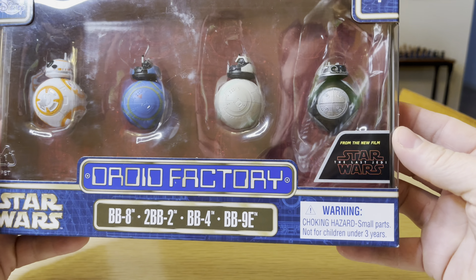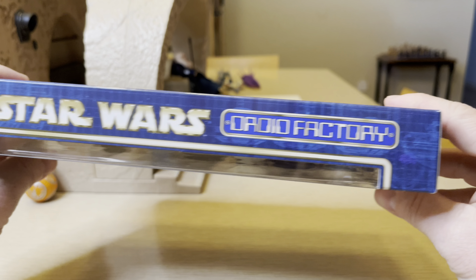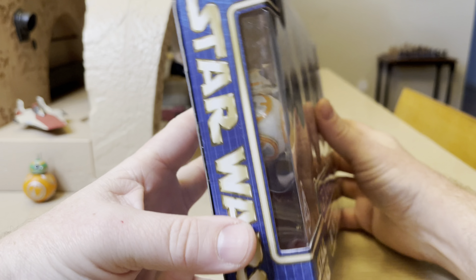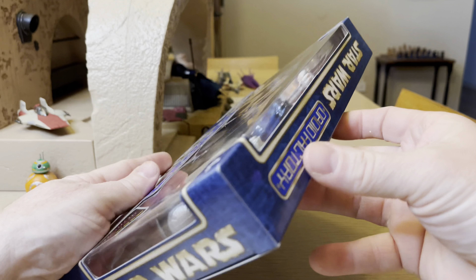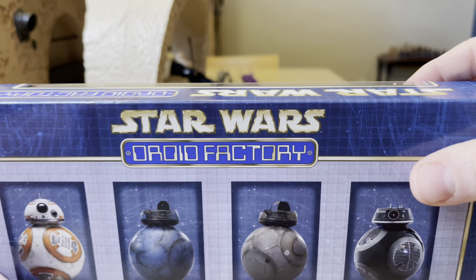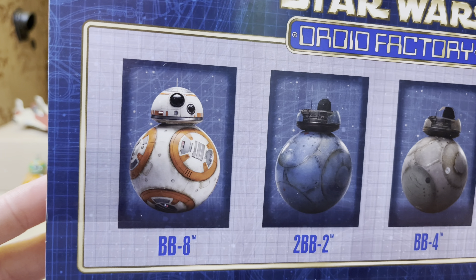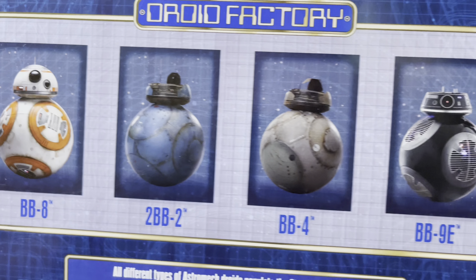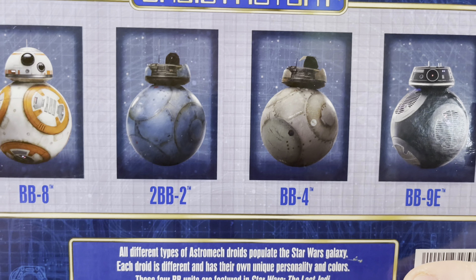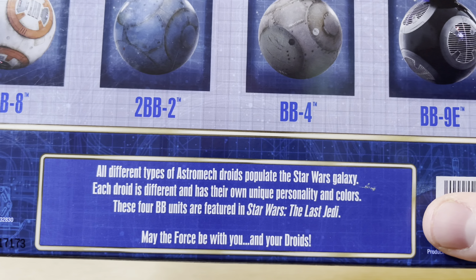What's up everybody, Stormy Cloud 21 here again. Today we're going to look at this Star Wars Droid Factory set. This is Star Wars: The Last Jedi Droid Factory, and it includes BB-8, BB-2, BB-4, and BB-9E. Very cool stuff.